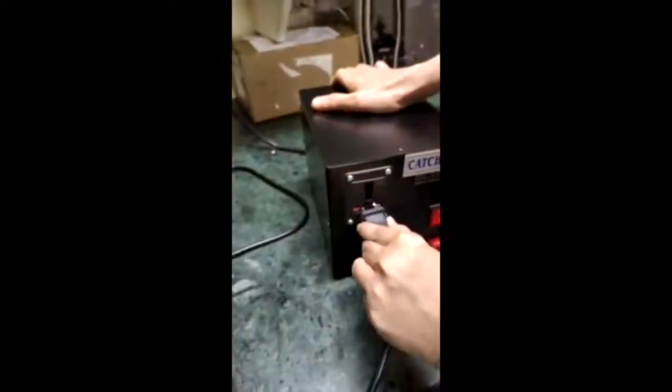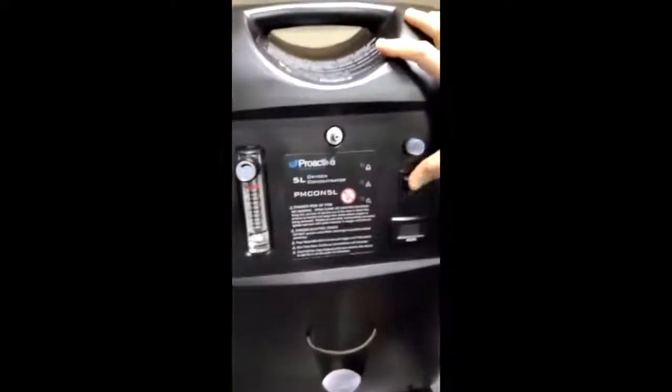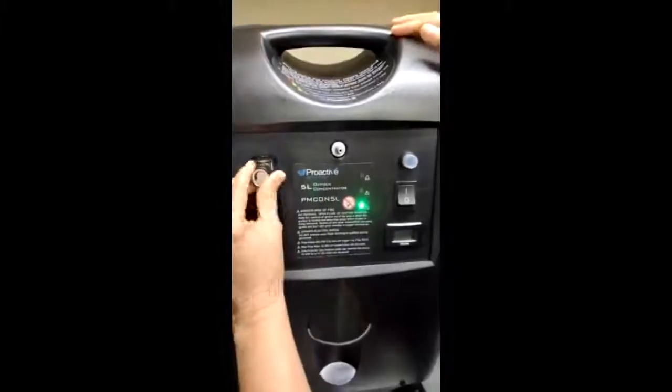Whenever you plan to use this concentrator, ensure that you have a voltage converter. Attach the concentrator to the voltage converter, switch on the converter, then switch on the machine and start your flows.